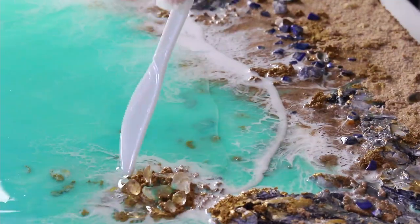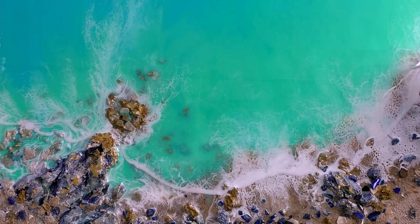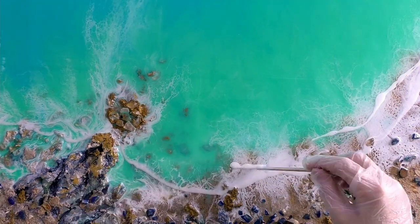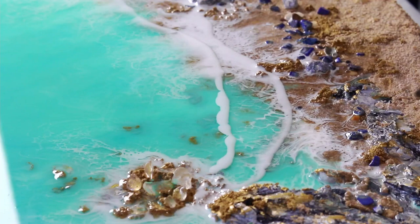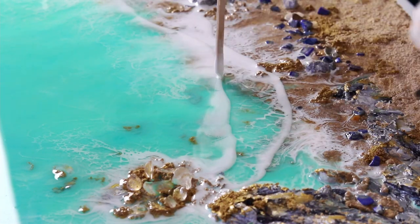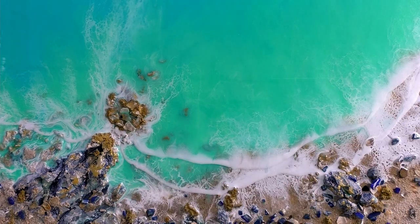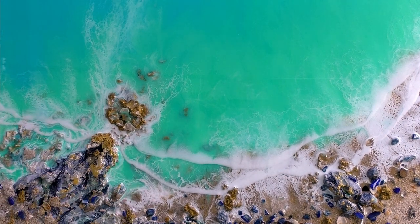I used a blowtorch to pop the bubbles and then let it sit for 10 minutes before applying the white. The white was thicker again, like the first layer. For thin waves like this I have my heat gun set to a low speed — probably still on a medium heat but a low speed so it's not blowing it out of control. There's not a lot of pigment on there so I don't want to completely blow it off.